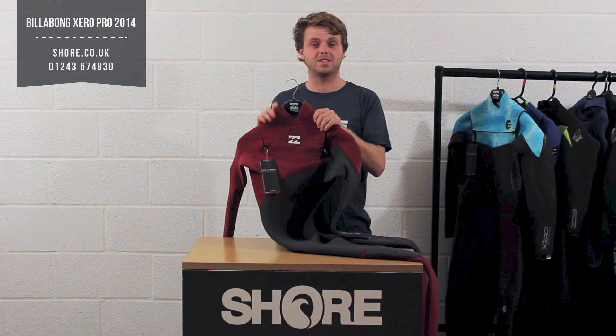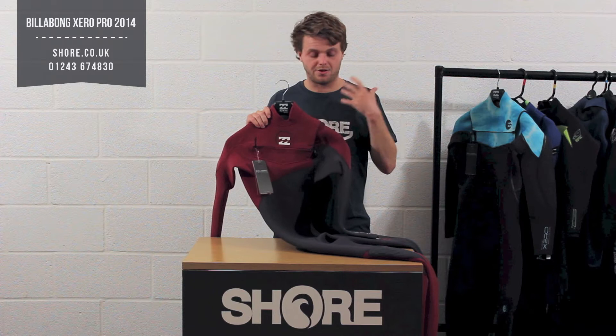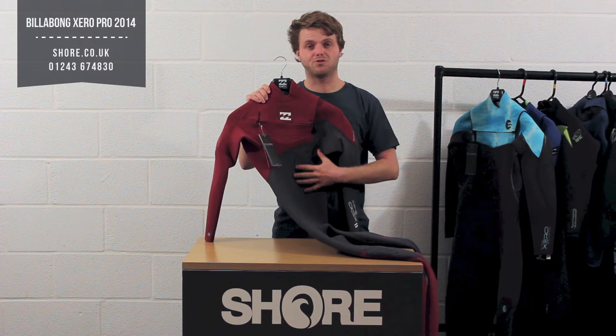It's very similar to an O'Neill Psycho 1, excluding obviously the Technobutter and O'Neill's key features, but this suit does actually feature a flash dry lining — so quick drying lining all through the chest, this panel here.